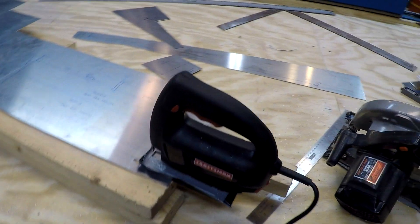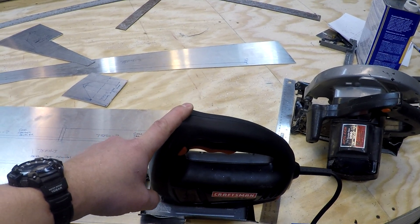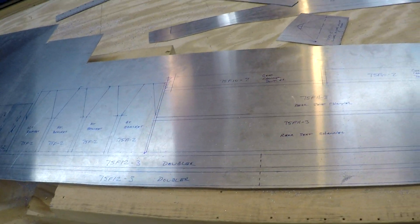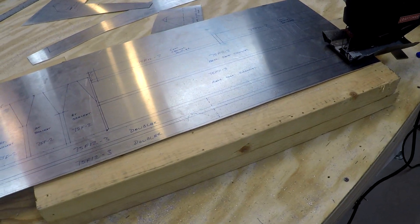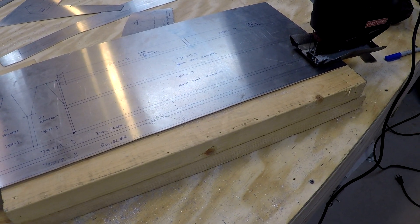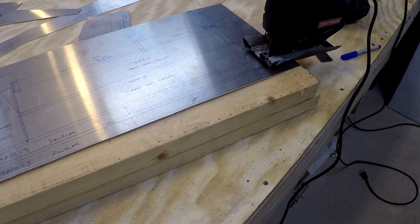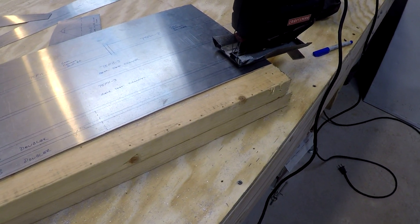What I've done instead is use my also fairly old Craftsman jigsaw with a 20-teeth-per-inch bimetal cutting blade, just very slowly cutting these longer runs, and it seems to be working really well. You don't want to go too quickly because you end up building up material on the blade — the soft aluminum fills in the teeth — and it's a pain to get those out. You have to use a sharp knife blade or razor blade to scrape them out, which is very difficult on those really fine-tooth blades.